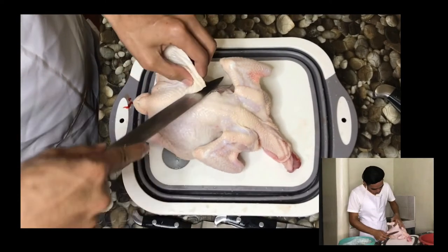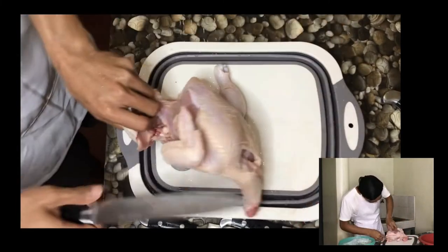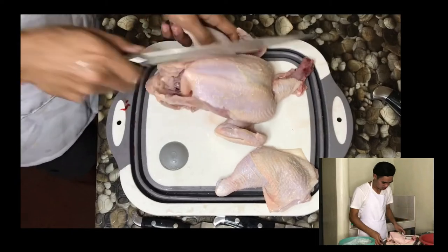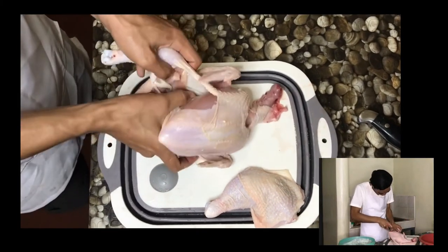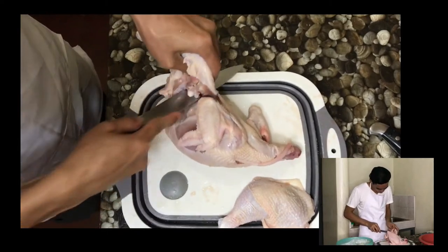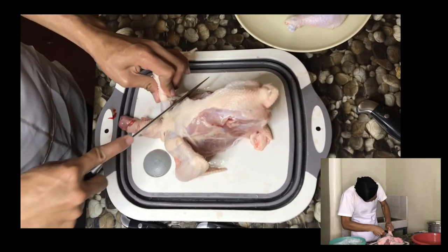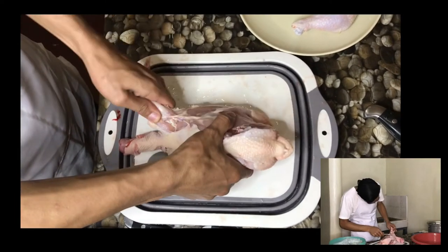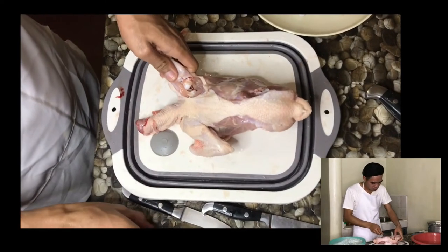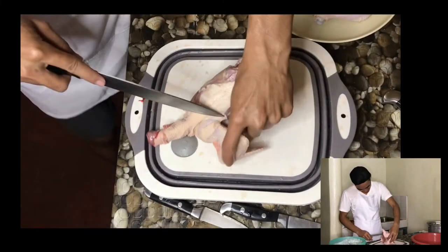Following the spine, slice the meat by placing the knife downward toward the chopping board. Do the same with the other leg. Next are the wings. To take the wings off, locate the joint from the base of the wings and make a cut. Pull the wings toward you to expose the joint and make a final cut. Do the same with the other wing.